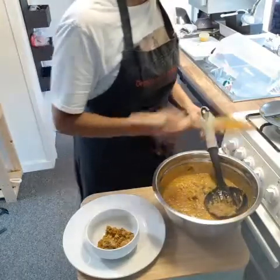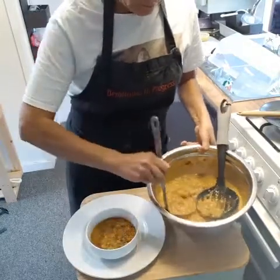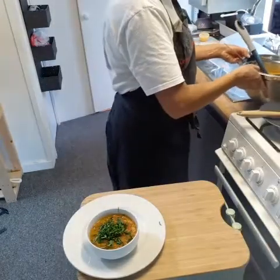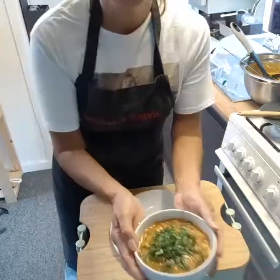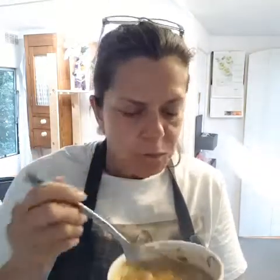Now we can serve our soup before it gets cold. Add some chopped coriander and some chopped parsley in the bowl, then squeeze a little bit of lemon on top. There we are — a nice bowl of Harira soup. I've added a little bit of harissa to mine, giving it a nice spiciness and chilli kick. The lamb is cooked really nice and soft, the chickpeas and lentils give it lovely textures and are all cooked soft, and the vegetables are just melting in with all the spices. Very nice, very wholesome — delicious!